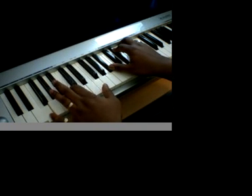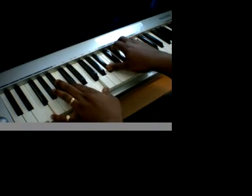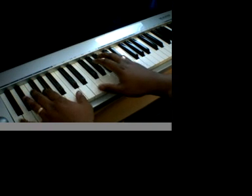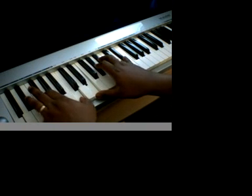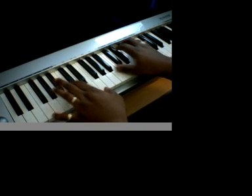And I end that with a F, C, F, and I just end it with a straight E-flat chord. That's pretty much all there is to it. I'm gonna call back to the F, C, F. We'll see you next time.